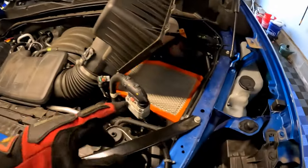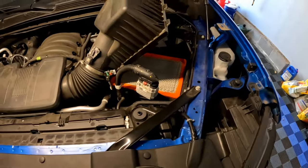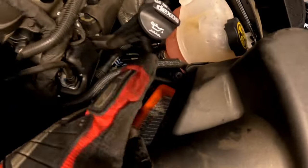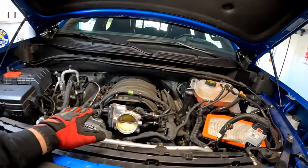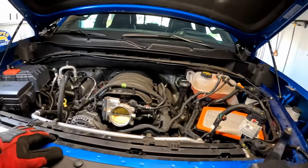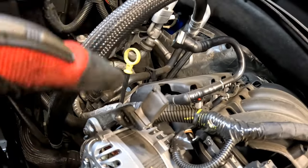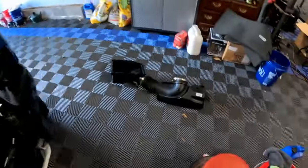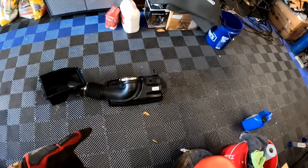This is kind of being a pain. I've got the clamp almost all the way off on the throttle body. The clamp really won't come off the intake box, but I probably could yank it off. I did have to split the box — you can see the OEM filter in there. There are three eight millimeter screws: one here, one in the back, and one more over here. So three eight millimeter screws on top of the intake lid itself.